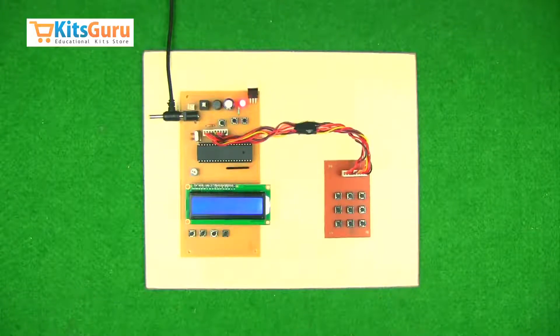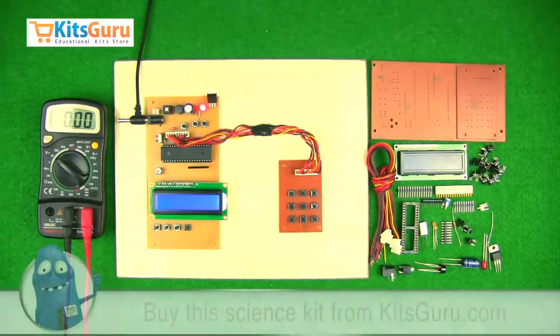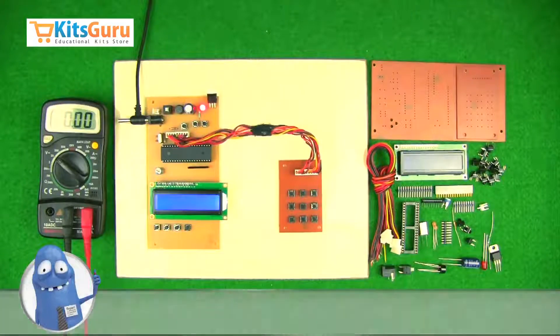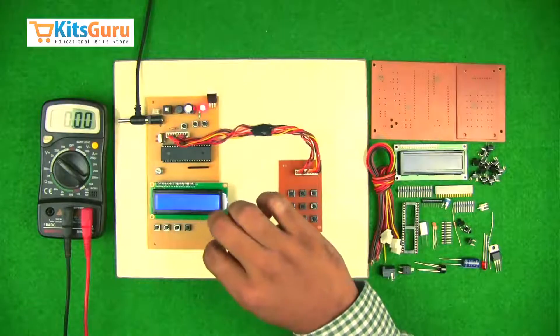With the help of our video tutorials, in this section of the video we'll see what components are used in the kit, how to assemble those components on the PCB, what are the functions of each component, how to check the power supplies, and how to convert a kit into a working project. First we have kept a readymade kit for reference.